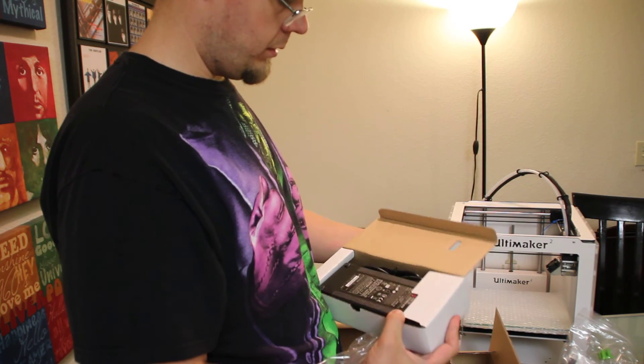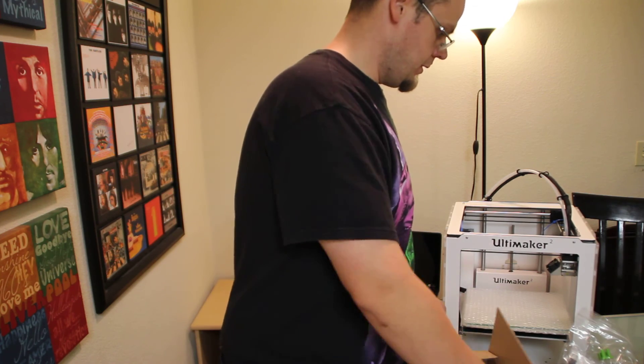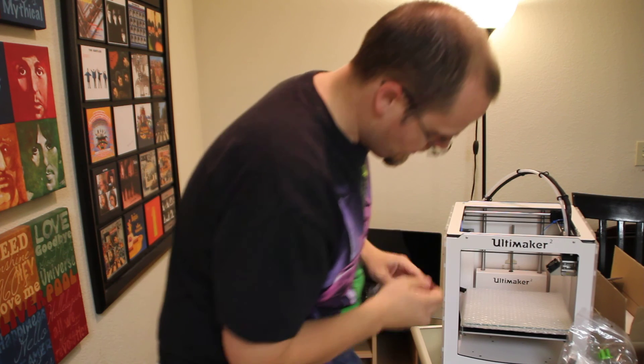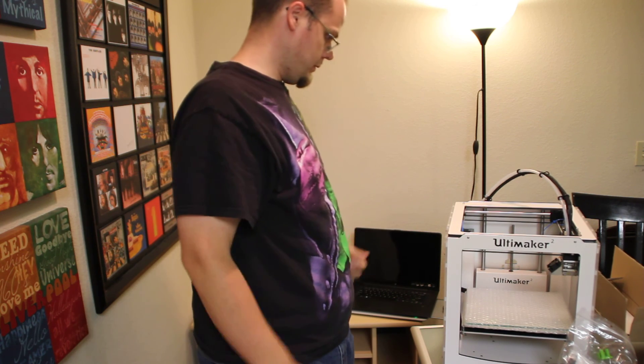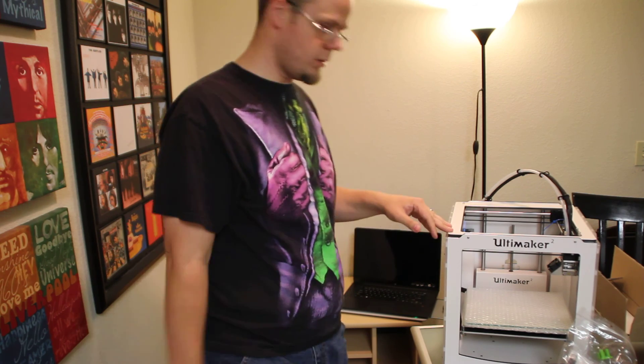And the rest of the power kit. I guess that's it. Now we just got to untie some stuff and hook it up.